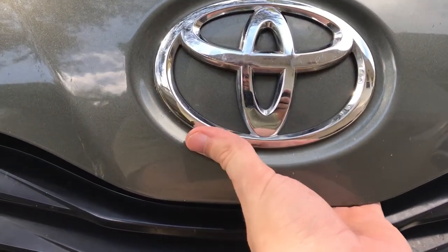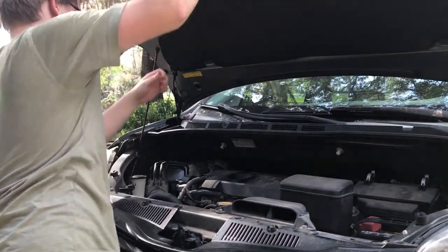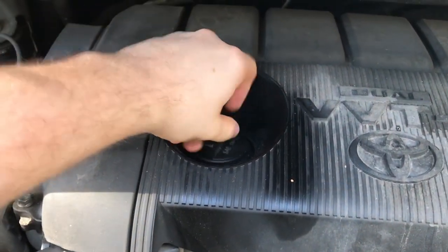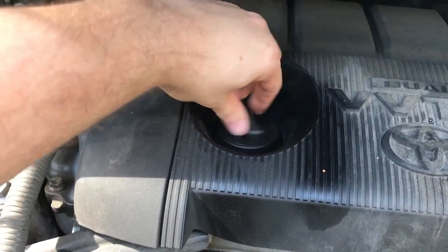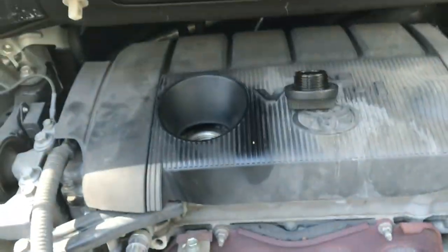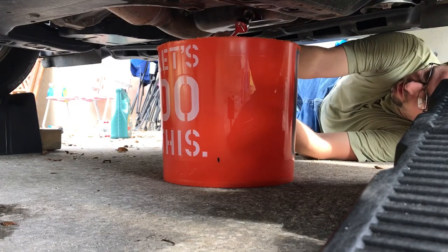Now let's open up the hood and open up the oil cap. It hasn't been used in over an hour, but it's still very hot in here, so do be careful. Now using the 14mm ratchet, let's start loosening this bolt.